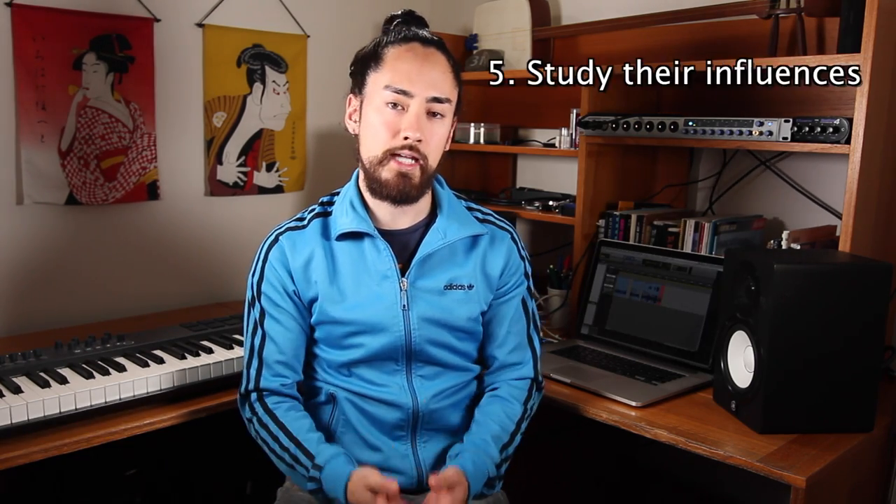Number five: study their influences. One of the best ways to understand your favorite musician is to understand who inspired them. If I want to play like Tommy Emanuel — and honestly, who doesn't — I'm going to look at who he learned from: Chet Atkins, Mark Knopfler, Merle Travis, Eric Clapton, among others. Then why not dive into the musicians that influenced them? Albert King, B.B. King, Howlin' Wolf, Muddy Waters — the list goes on. By researching your musical family tree, you'll have a deeper understanding of whatever genre you love.